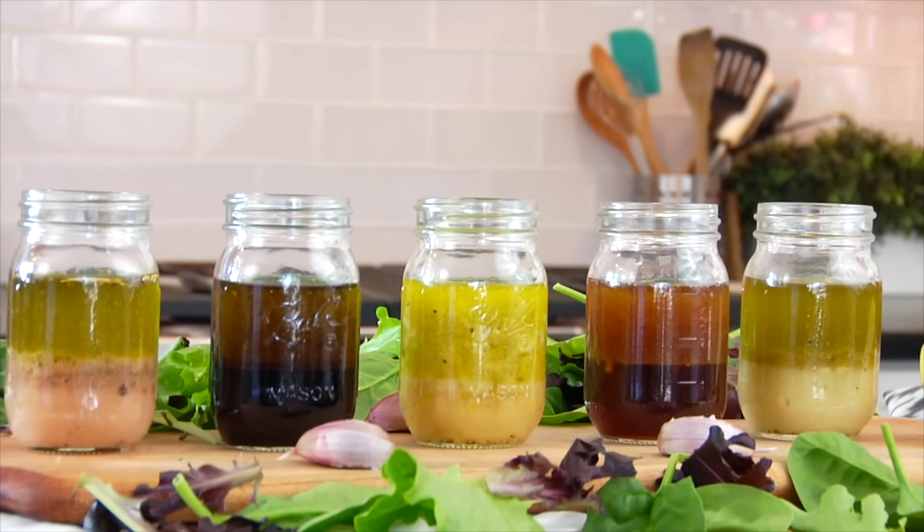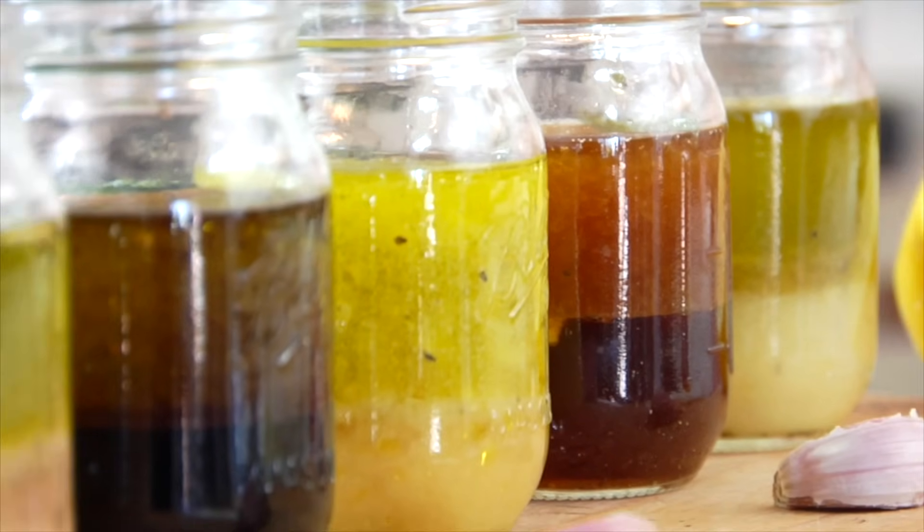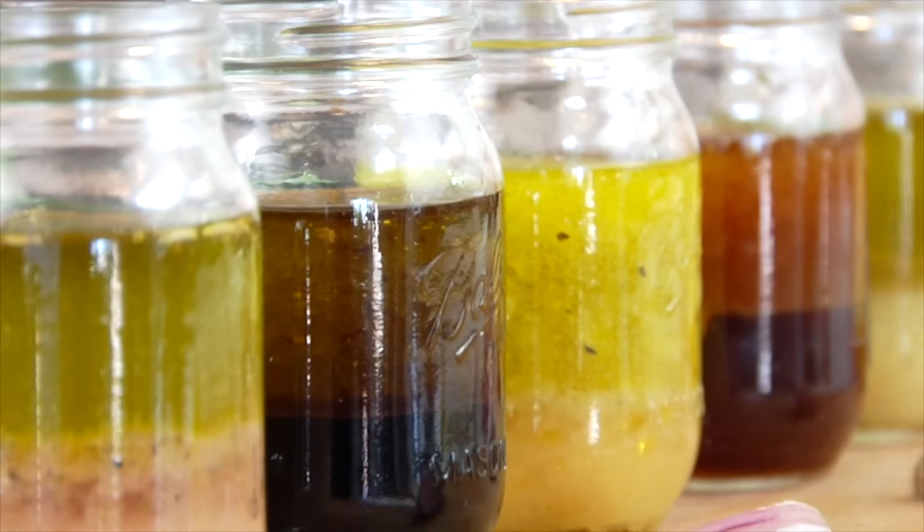All of these recipes will yield about a half a cup of salad dressing. You can store them in an airtight container and they will last happily in the fridge for a good 10 days.